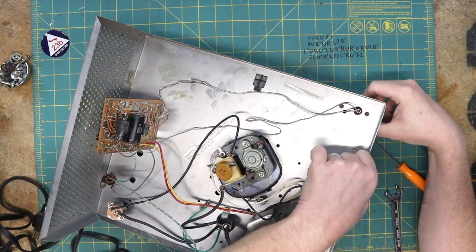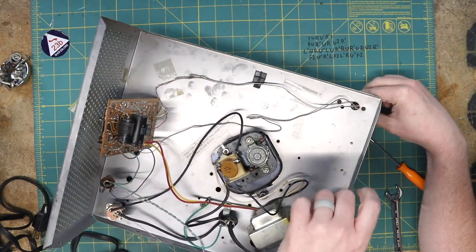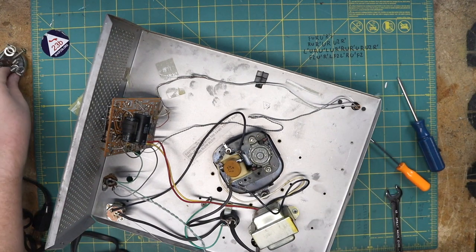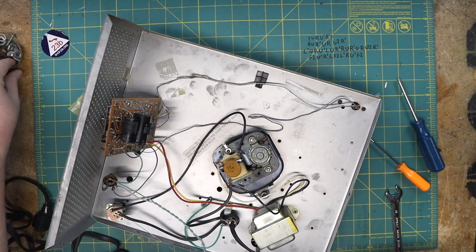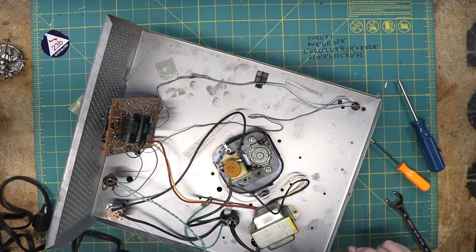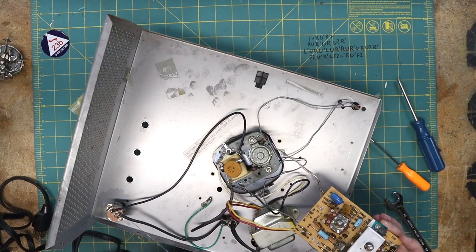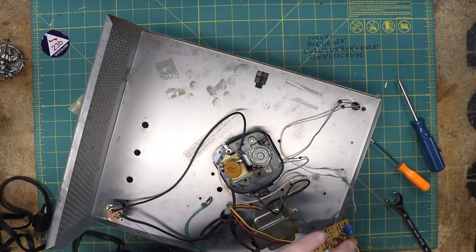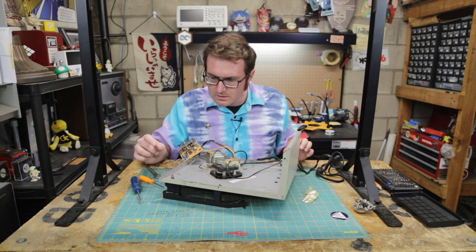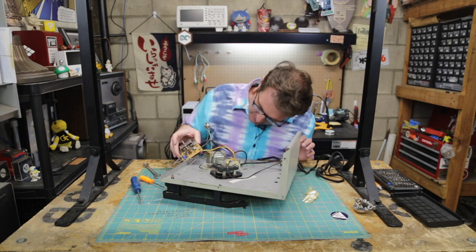That just takes the whole tonearm out. Let's take the whole tonearm straight out — actually, I don't necessarily need to do that, so let's put that right back on for now. Actually, I guess I do need to do that because I'm going to take those off. And it looks like I'm going to have to desolder these leads.